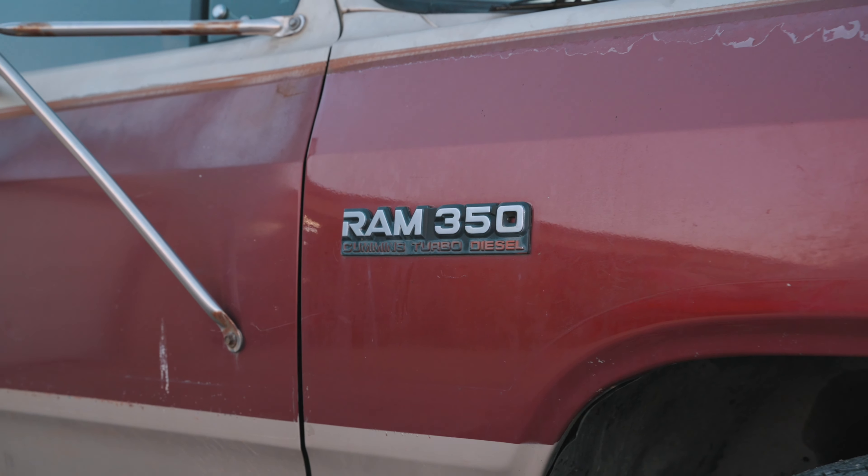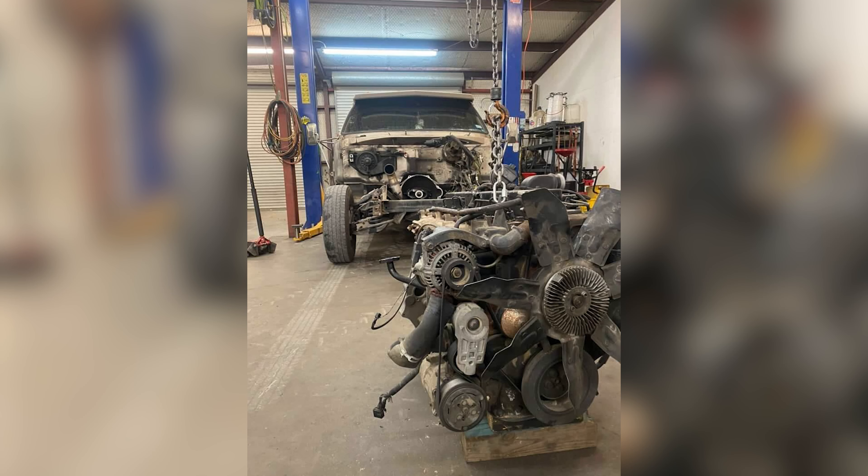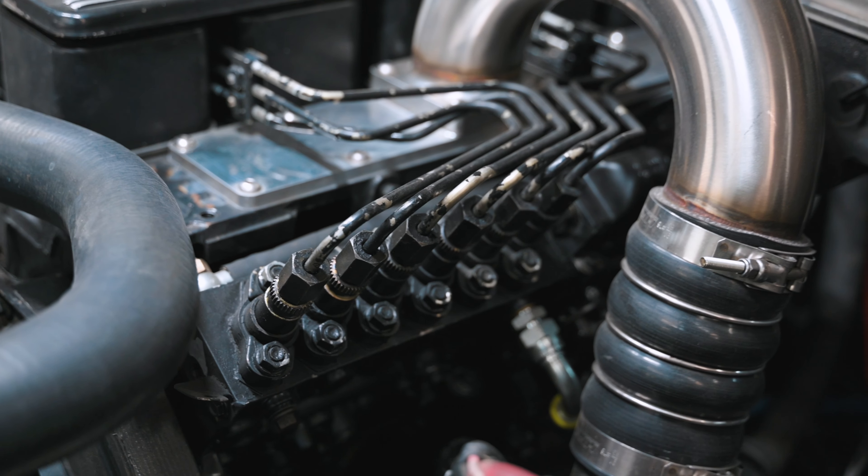This is a 92 D350. Obviously it came stocked with the VE and it had a Getrag 360, I think is what it's called, and when I bought it, it had the NV4500 in it. It still had the VE and then I found a good deal on a P-Pump so I bought that for like 500 bucks and I was planning on putting that in it.